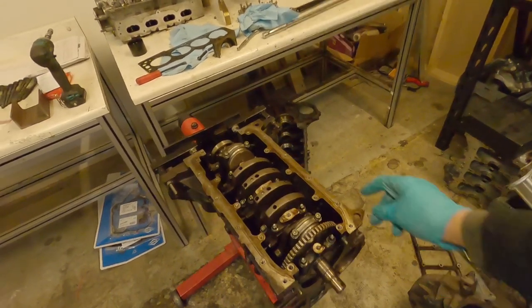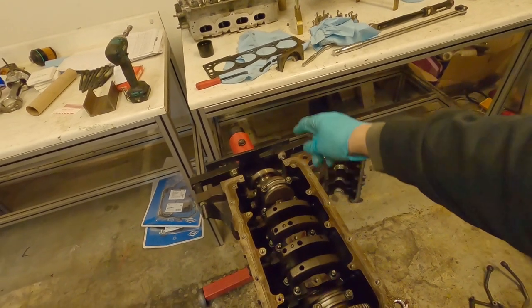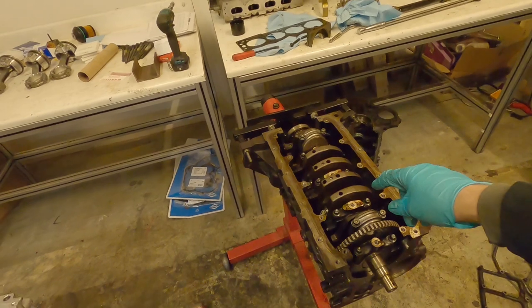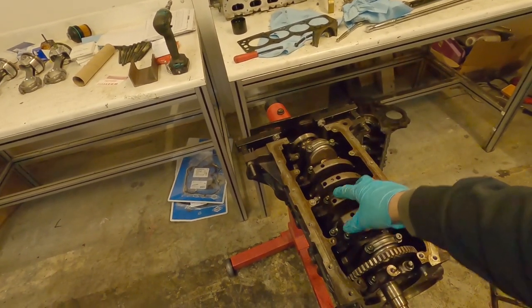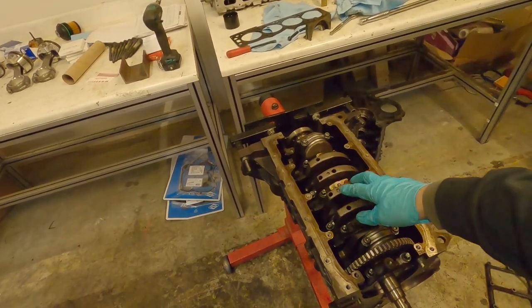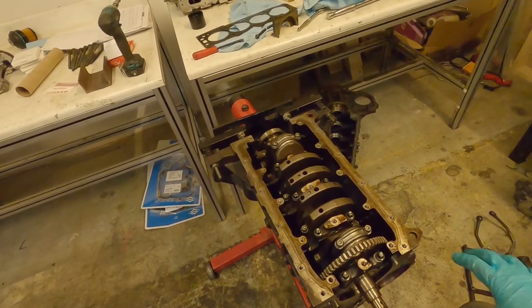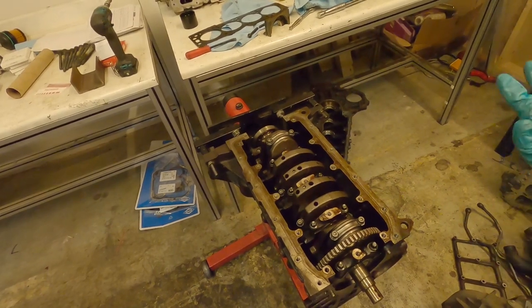What I'm going to do is just show you some of the silicon on this end, and then go through the torque sequence of torquing all the crank bolts. Just like we did in previous videos, we follow the torque sequence — there's a pattern to follow, and there's also several steps of torque on the crank.